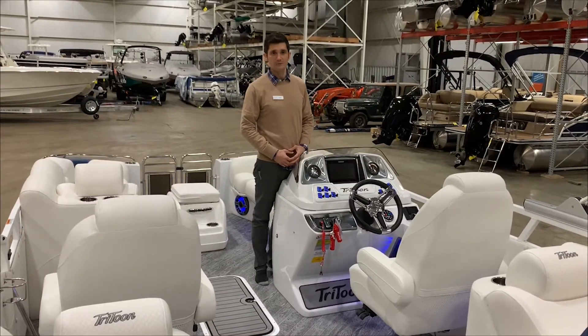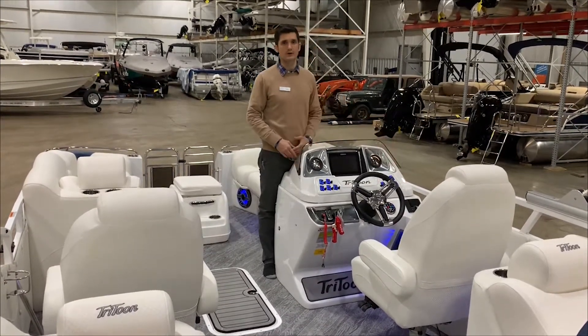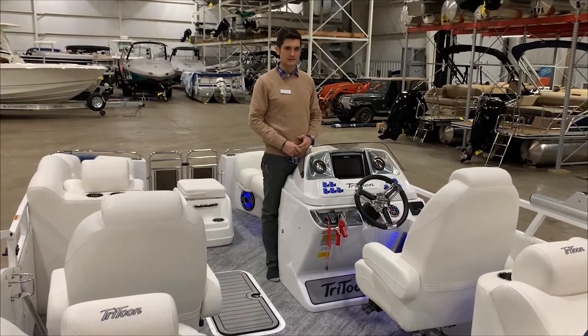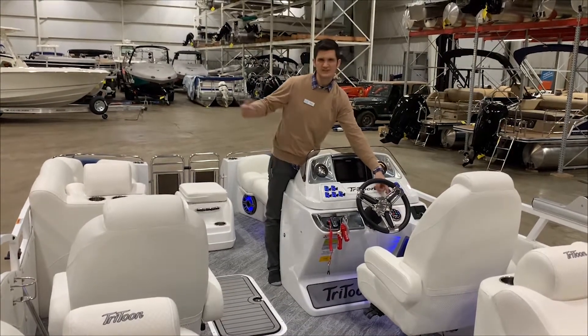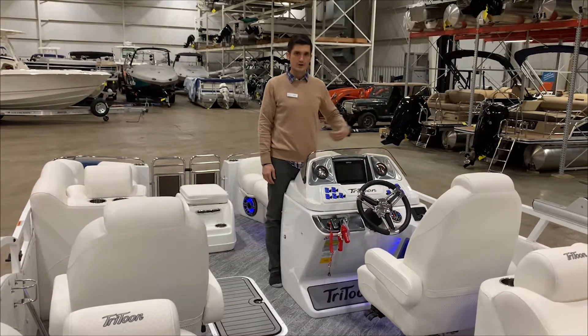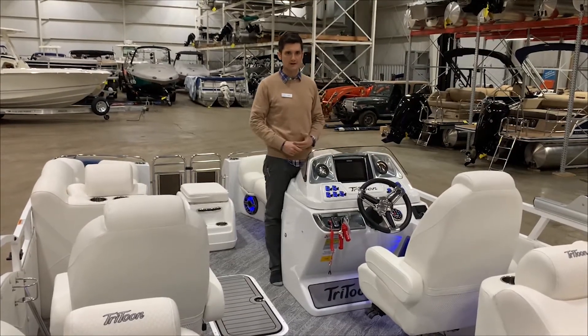Here we are standing at the helm stand and there are a few things I want to point out. We do have digital throttle on our 300 horsepower Suzuki motor, which makes it really nice and easy to maneuver and throttle the boat as you go. Bluetooth radio, and you also have RGB lighting — we saw that on the exterior but you also have that all the way through the interior. That is the Simrad Go 9, a nine-inch display for all your navigation system needs.